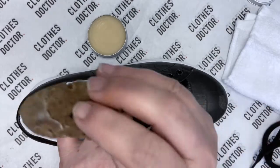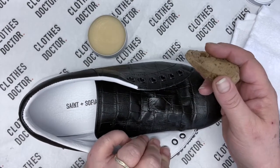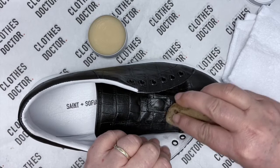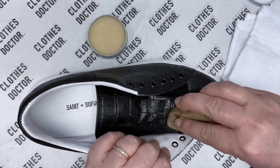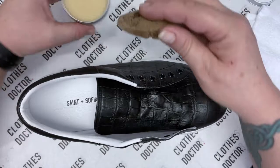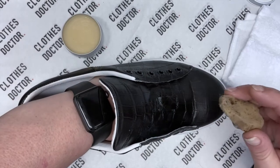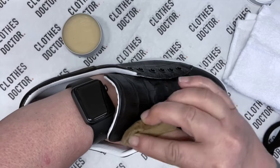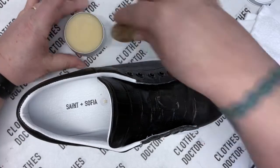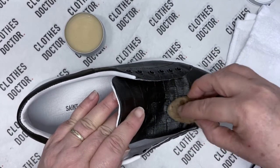I have my leather balm on the sponge. I'm going to concentrate on the inside tongue first — do small circles over that area because that is an area that suffers. You can put your hand in your shoe if you want, and that gives the tongue something to rest against. Go over the whole area; don't be too skimpy on the leather balm because we want it to soak in.